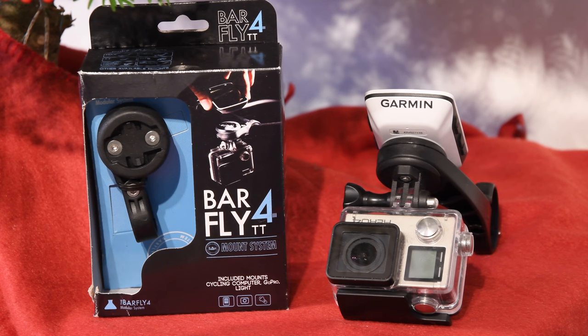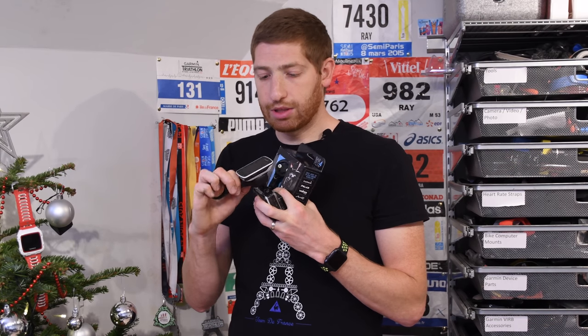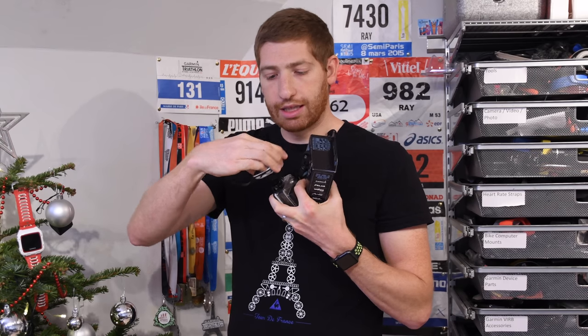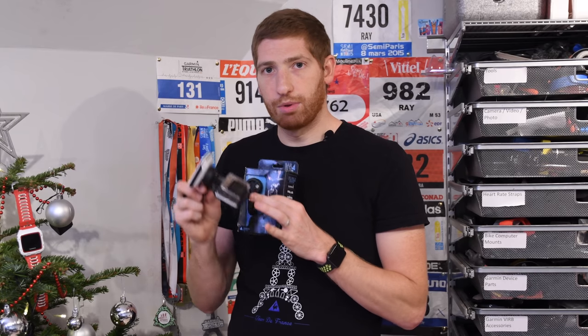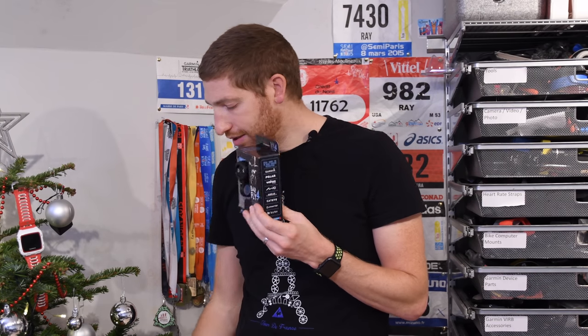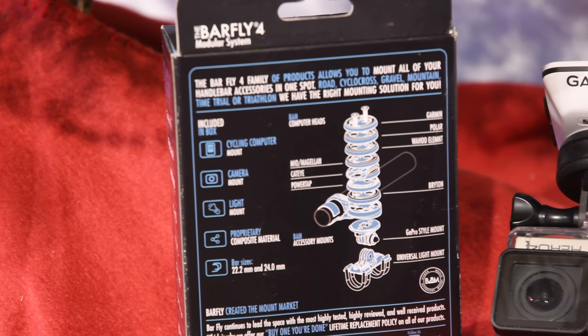Next up we've got the Barfly mount. Many people have heard of the Barfly before but may not understand what it comes with these days compared to a couple years ago. When it was first announced on a crowdfunded Kickstarter campaign, it was essentially just the mount itself — you put your Garmin head unit into it and you're good to go. But then a couple years ago they added connectivity for a GoPro, so you can put the GoPro on the bottom. Now what's neat is in the box itself there's both a road version and a TT version, and it ships with adapters for all different bike units — so you no longer have to buy a new mount every time you change bike units, whether going from Garmin to Wahoo or Wahoo to Mio.